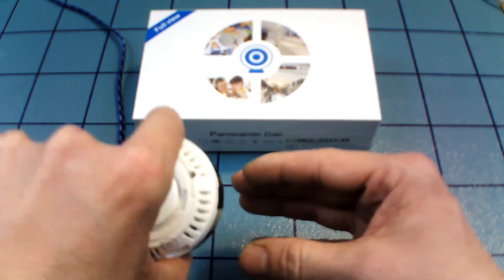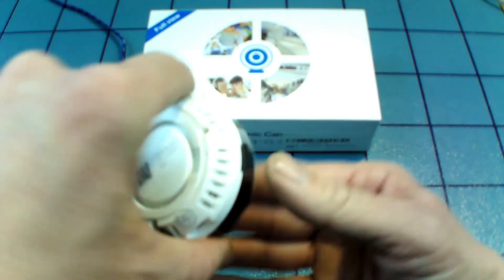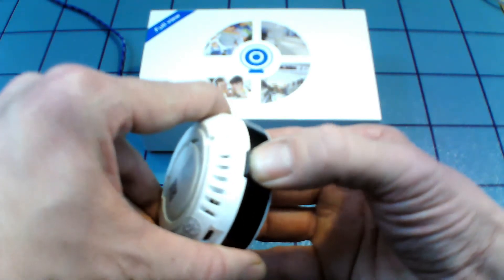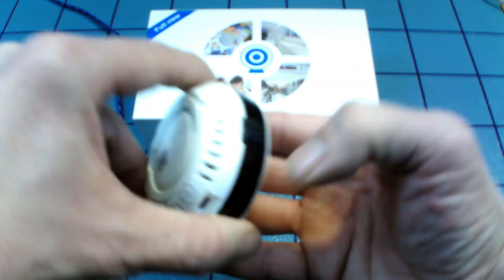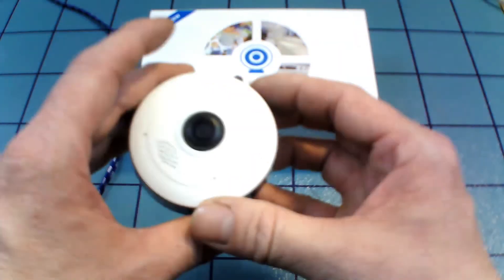Next to the micro USB is the micro SD card slot. It comes pre-loaded with a 32 gigabyte micro SD card. It's a flush mount, so it can be a little tricky to get in and out — fortunately you don't have to do that very often.